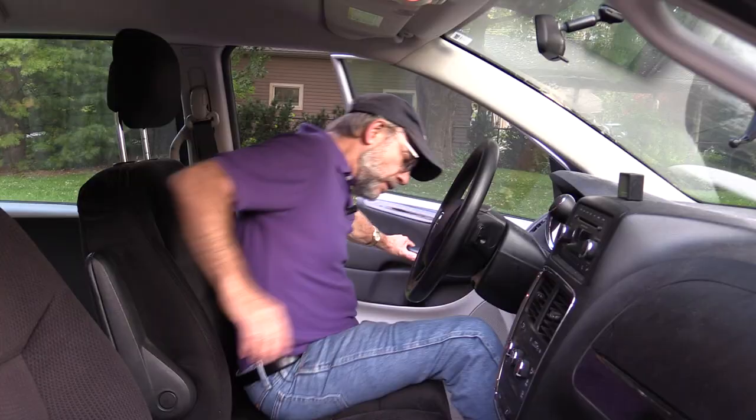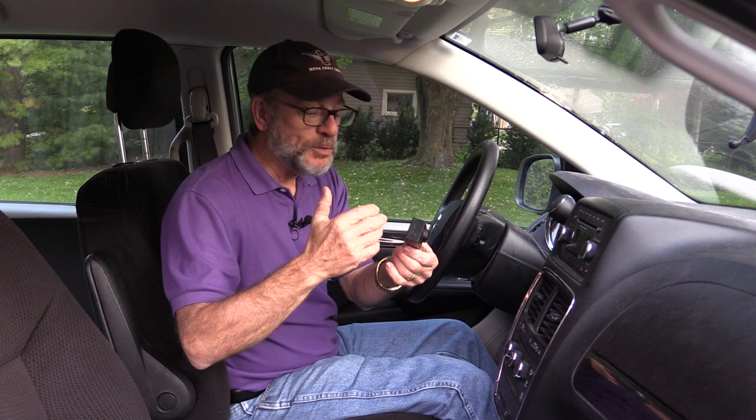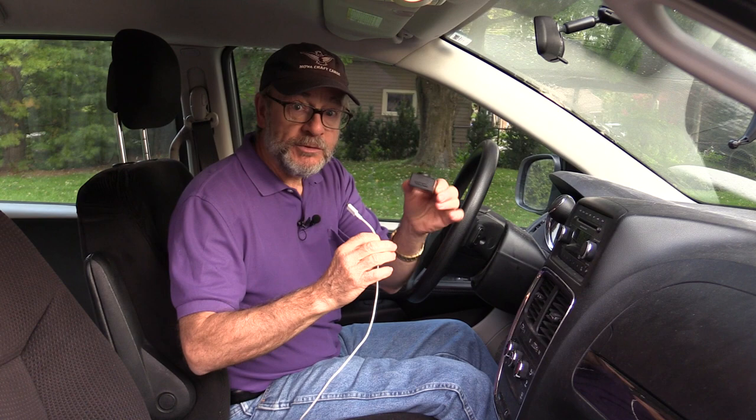This little camera can be used as a dash cam. Even though there isn't a setting labeled dash cam, there is a setting called loop recording which will allow you to record video over and over again. If your car is equipped with a USB jack, you can plug in a USB cable — whether the battery is in the camera or not — and it will power it all day long. So you can set it up on the dashboard, hit the loop function, and record video for as long as you want.